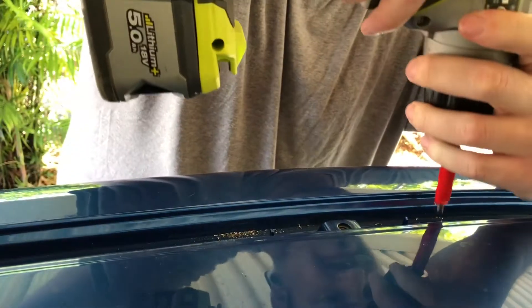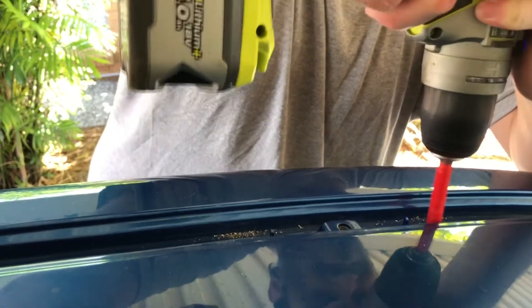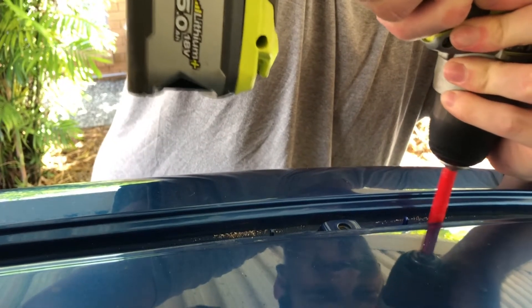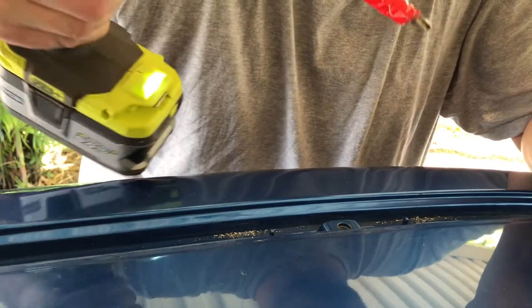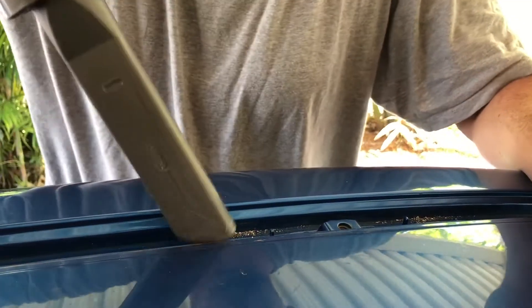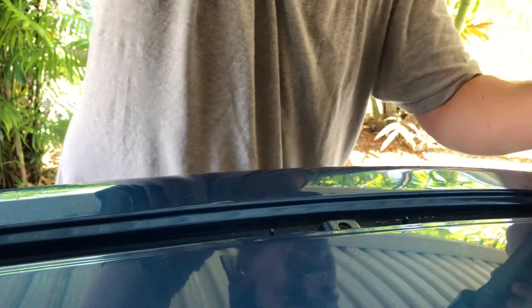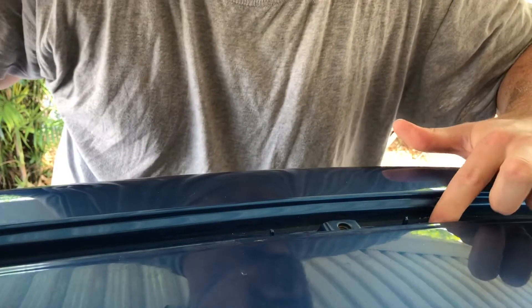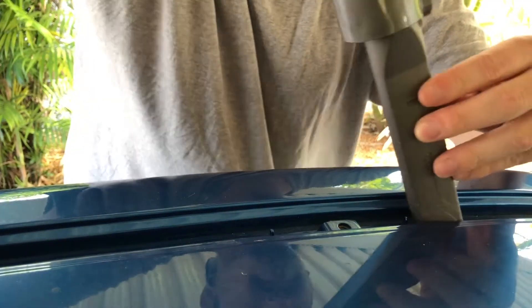I'll be honest, this was a pretty nerve-wracking part — drilling into the roof of your less than one year old Triton. As that second hole breaks through, I got out the Dyson vacuum and just sucked up all those little metal shavings. The instruction manual calls this swarf. I'm not sure where that terminology comes from, but it can cause rust if you leave it in there because it's like bare metal. So I made sure I got rid of as much of that as I could.